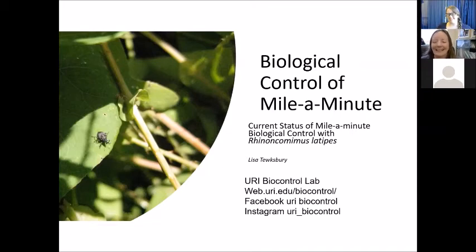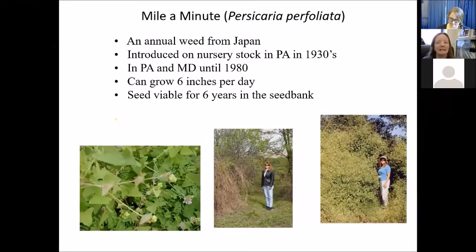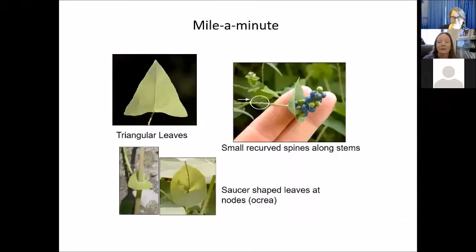Mile-a-minute is a biological control project we just implemented in our area. It's been called the kudzu of the North because it's a vine — an annual vine — that can pull down small trees and climbs up trees. It's from Japan and was introduced on nursery stock in the 1930s. It was in Pennsylvania and Maryland only until about 1980 when it started to spread north. It can grow about six inches a day — we grew it in the greenhouse at one point and had to keep pruning it. The seed is viable for six years in the seed bank, which makes it very difficult to control.